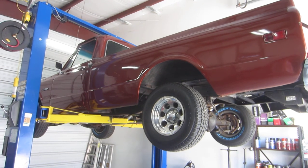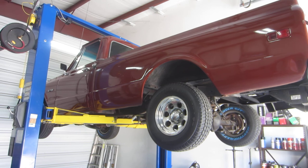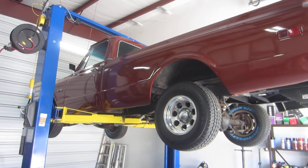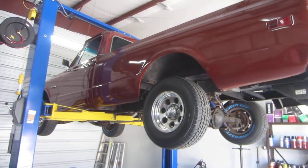This truck's got a 468 in it now. It's a 454 block that's been punched out. It has a turbo 400 automatic and it's got a 12-bolt posi in it. Let's go ahead and show you the underside of this truck.